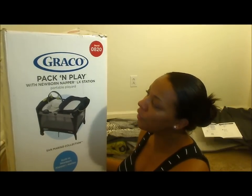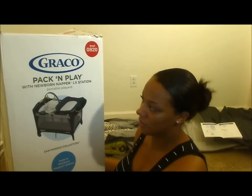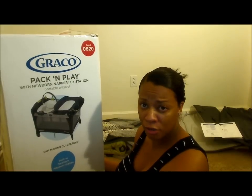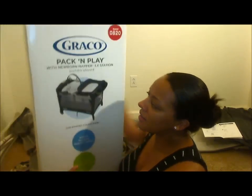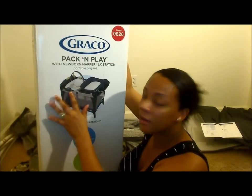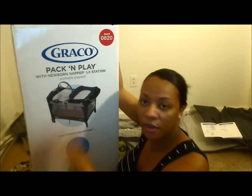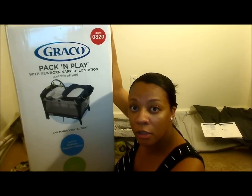Hi, and thanks for tuning in to MomReviewStuff. Today we are going to review the Graco Pack and Play with a Newborn Napper LX Station. It's a portable play yard, the San Marino collection, so it's gender neutral. It has the Moses basket and also the diaper changing station, and you can get rid of those when your baby's too big for it.